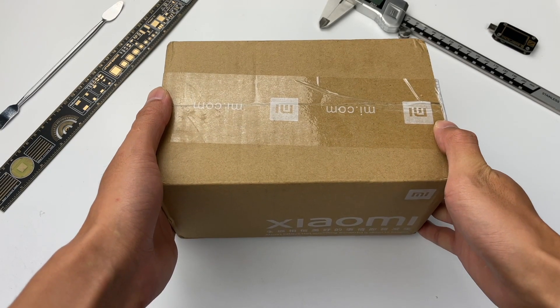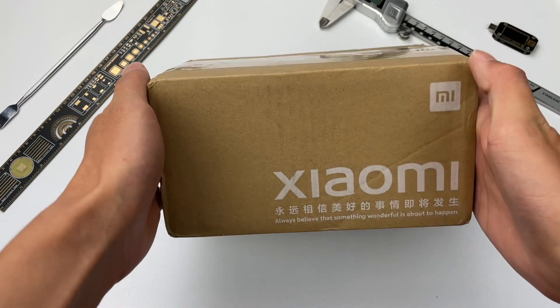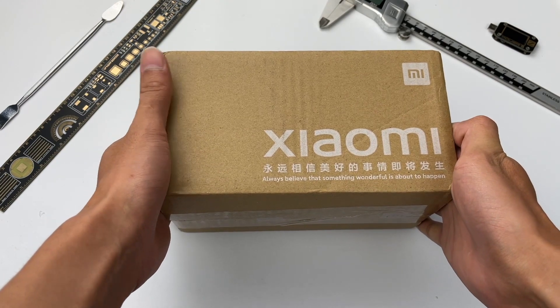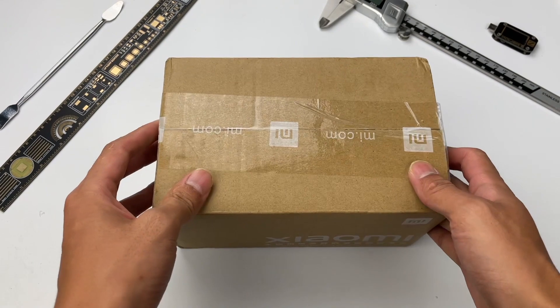Hello guys, welcome back to Torcholab. For 100W charging power, many people will think it belongs to PC. But nowadays, smartphones can not only achieve 100W wired charging, but 100W wireless charging. This product is the Xiaomi 100W wireless charging stand.